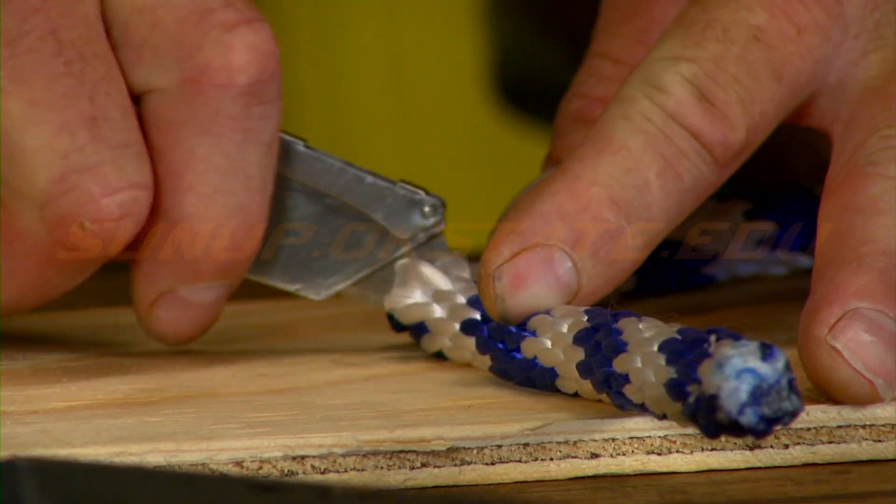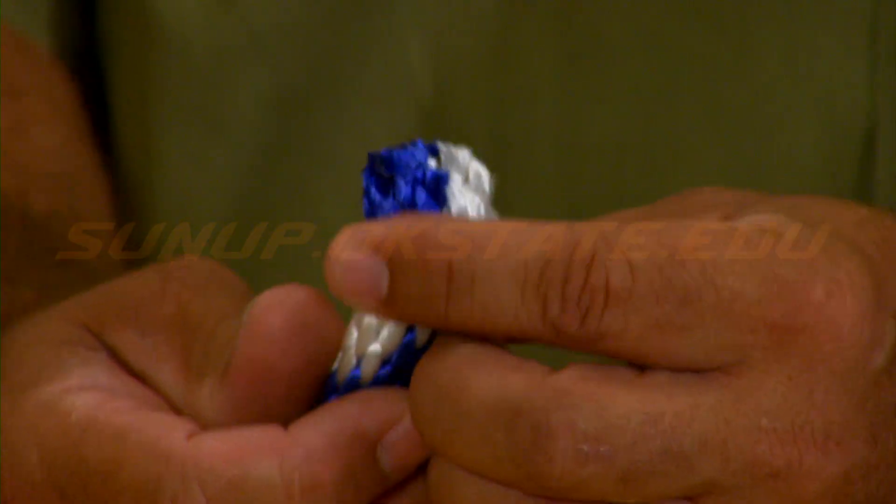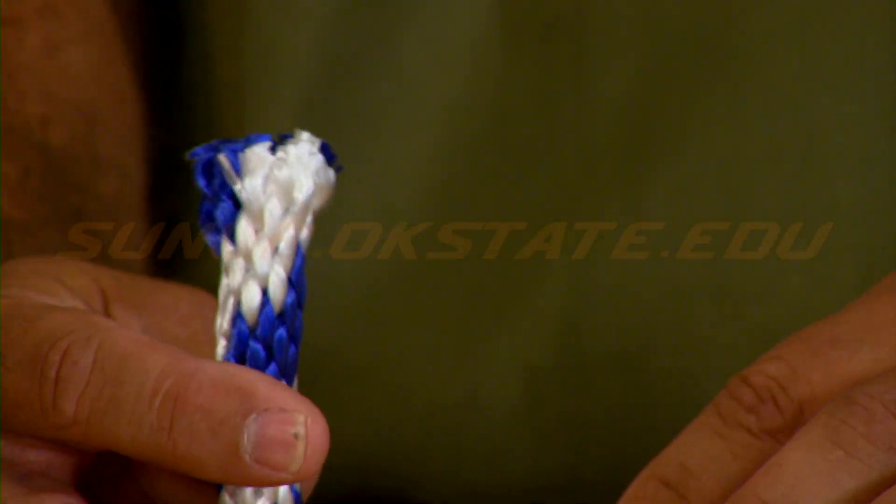We're going to show you a quick method too. But if you just cut this rope with a knife, as you can see, the ends are frayed. Like Randy talked about, you've got to melt it back down so that the end will stay together like it's supposed to.